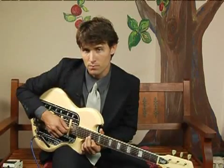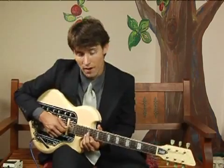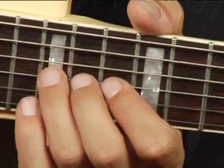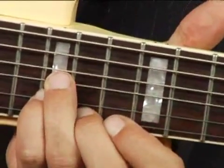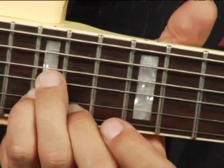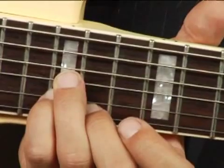To play F sharp augmented in first inversion on the top set of strings an octave higher, place your ring finger on the fifteenth fret third string and your pinky right under it on the second string at the fifteenth fret, and then tuck your middle finger on the fourteenth fret top string. Your chord should sound like this.